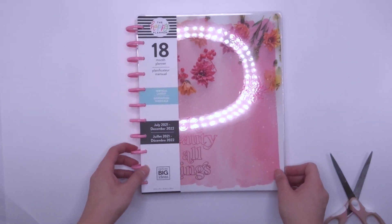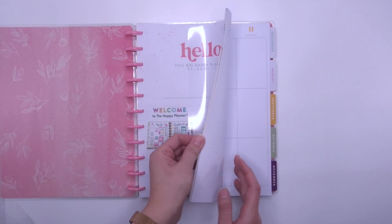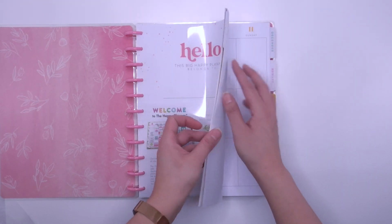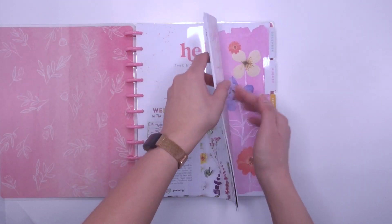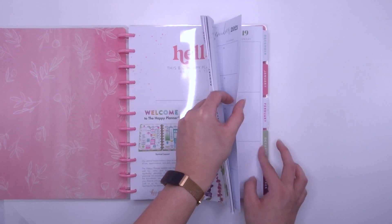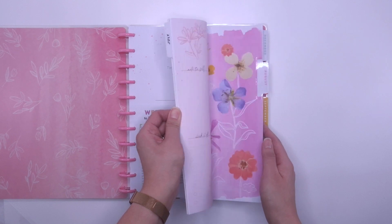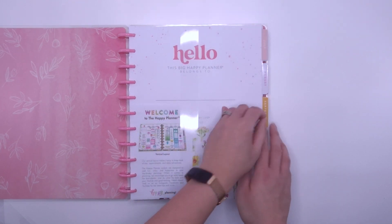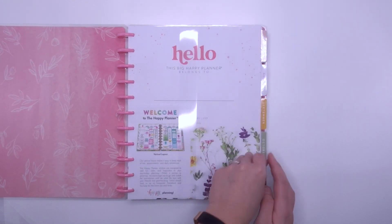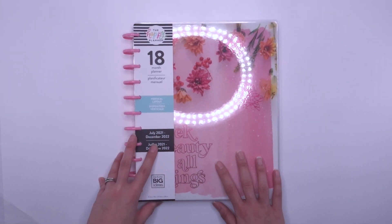Lastly in this collection is the big 18-month vertical planner. Again 18 months, and look at the foil. It is colorful — pretty colors on the tabs and on the pages. It's still somewhat neutral but the numbers are colorful. Really pretty. I will go through a proper flip-through of the whole collection in a separate video.